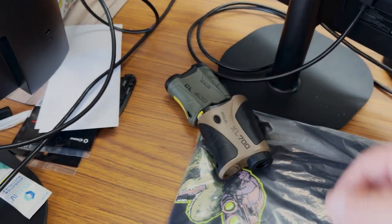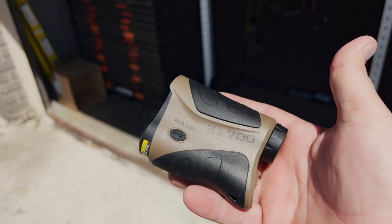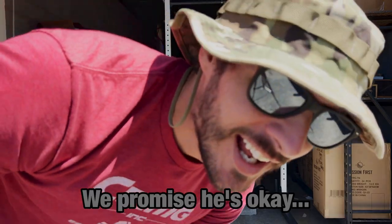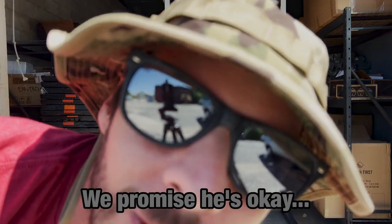You're smashing a range finder. Yeah. The Halo XL 700 must be bigger and better, right? But here we find ourselves again. Is this thing on? Yeah. Now there is going to be dinosaurs on this dinosaur tour, right?